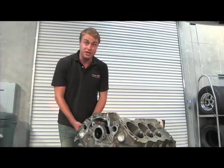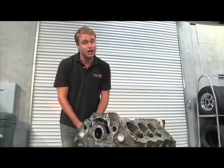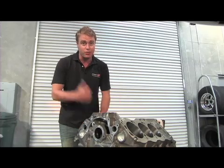We hope you've enjoyed our look at the Dart SHP short block and short block assembly. Stick around, because here at Power TV we're going to have part two, where we assemble the engine and then whack it on the dyno.